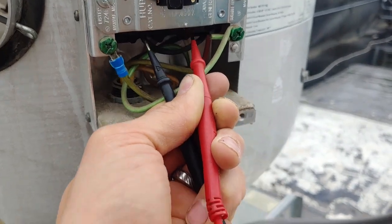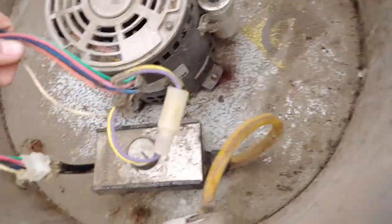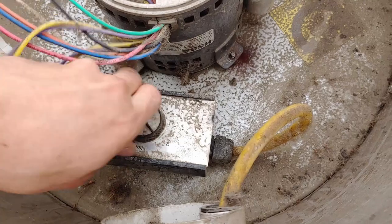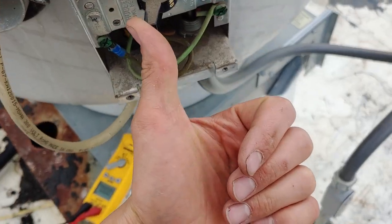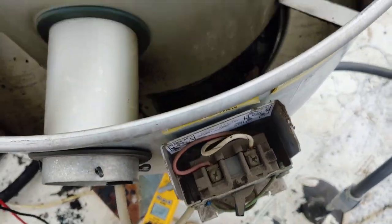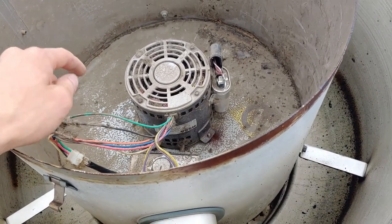We got 123 volts, so we know we have power going into the black wire, and the neutral is going through into the VFD control, which I actually shut off entirely thinking it might be doing something. This is turned all the way down to the off position but the motor is still doing nothing, so we're going to turn it back off, turn this thing to high, and turn it back on. There might have been some kind of lockout, but seeing as it didn't start spinning the motor, we move on.